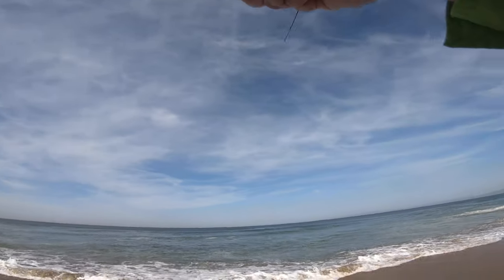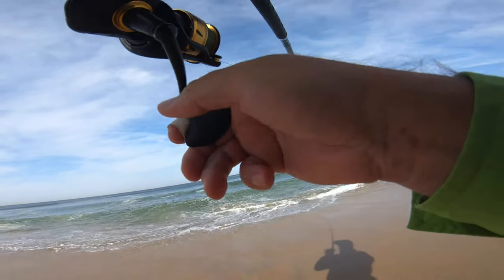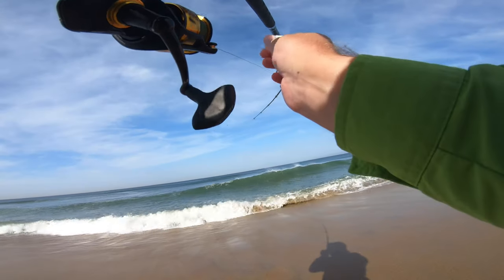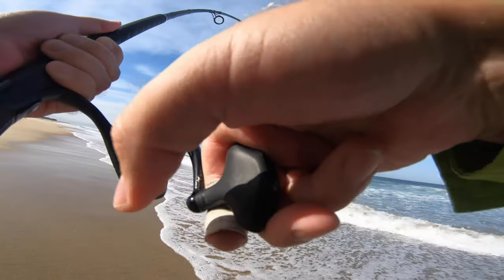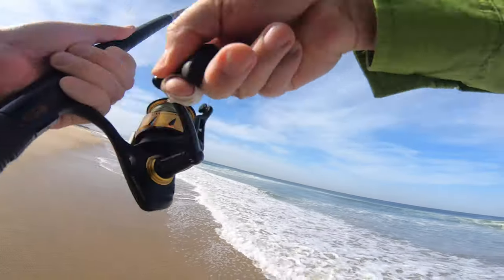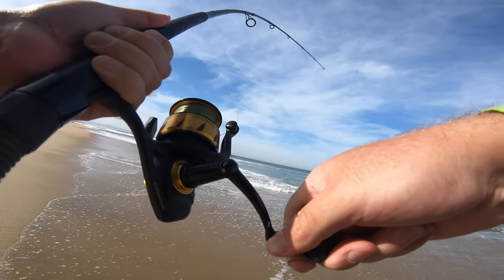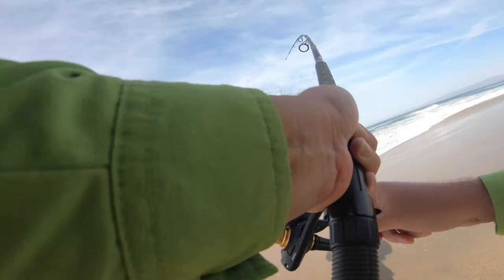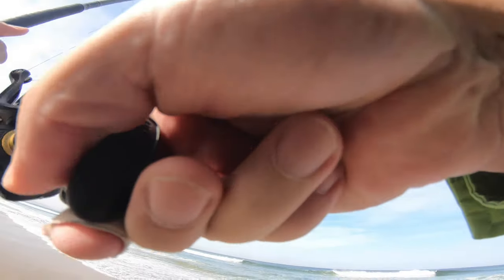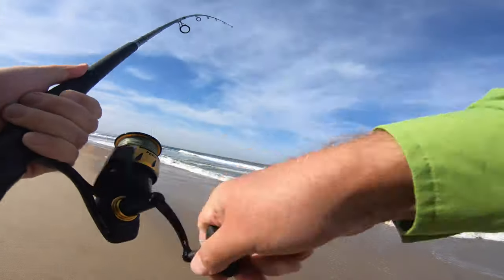I can't believe I just got something. That better not be a ray though. He hit it weird — that's a ray. I got 30 pound braid on this one. Wow dude, this is no joke.